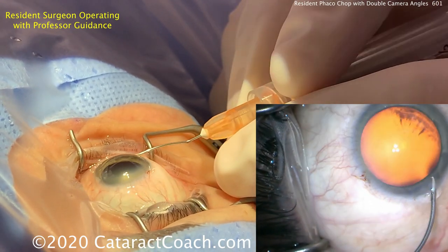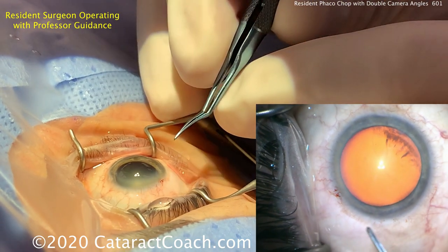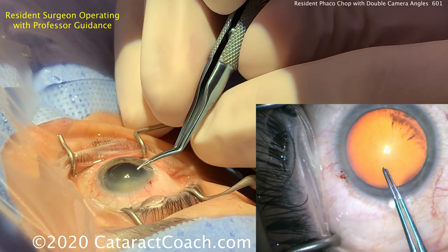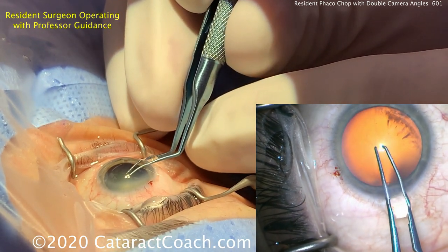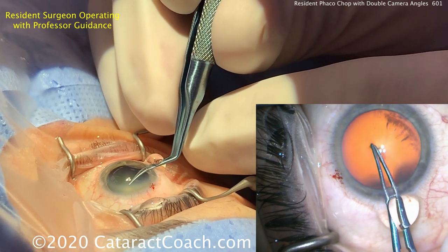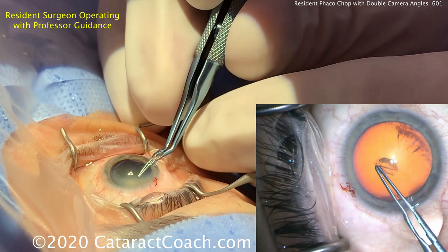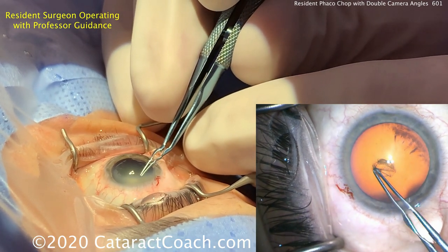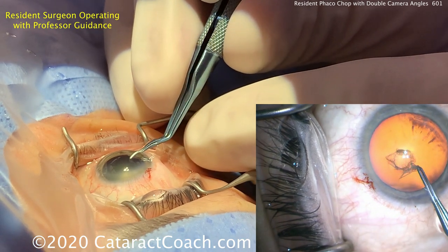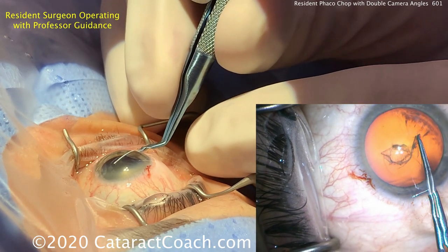The resident is going to start with forceps rather than a cystotome. You open the forceps, poke in with just the right prong, close it and start the rhexis. If you poke in with one prong and close the tips, by definition you're grabbing the capsule. You can see that worked out very well — so there is no need for a cystotome, and I do like that this surgeon has advanced beyond that.